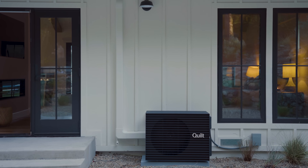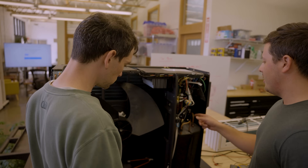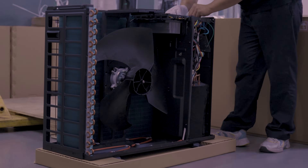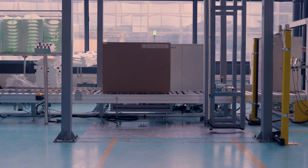We make the smallest, least obtrusive units possible. And to achieve that, we ended up settling on a pretty cool type of system that utilizes vapor injection. What it enables for us is we were able to make a 20% smaller outdoor unit, which means we're using around 20% less materials to manufacture this unit. And it even scales to things like how much packaging material we need to ship and transport these units.